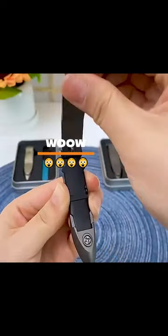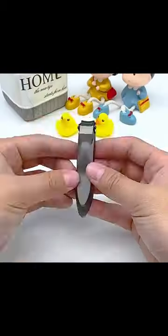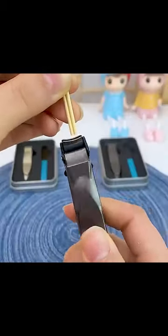This is an amazing nail clipper — no worry about your nails flying all over the place when clipping. The design allows you to cut nails without the fear of getting your nails everywhere.